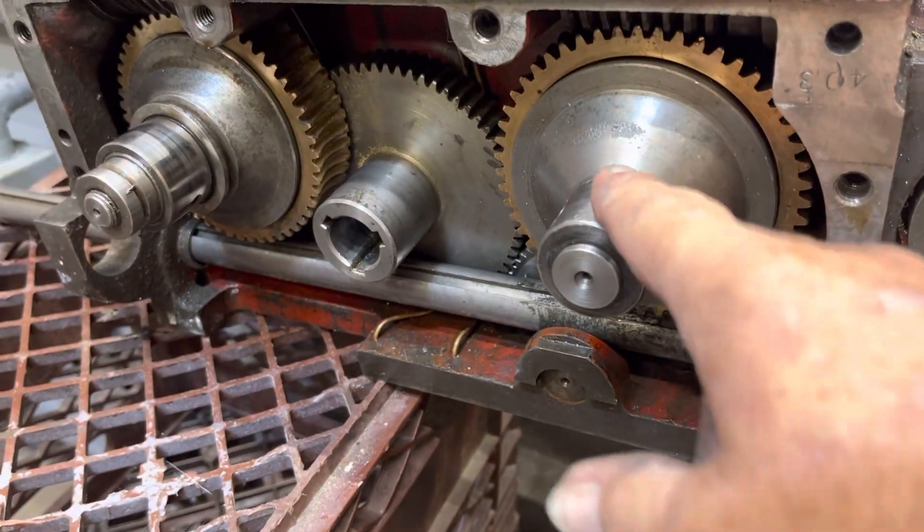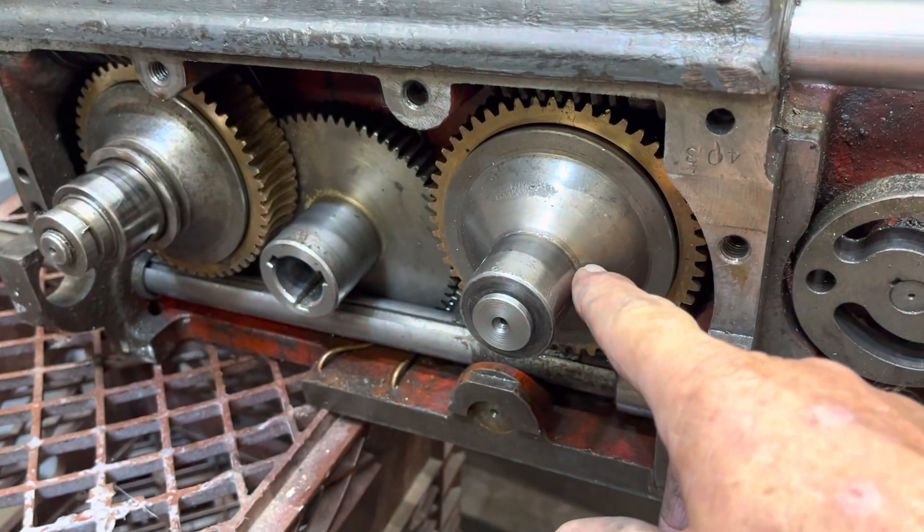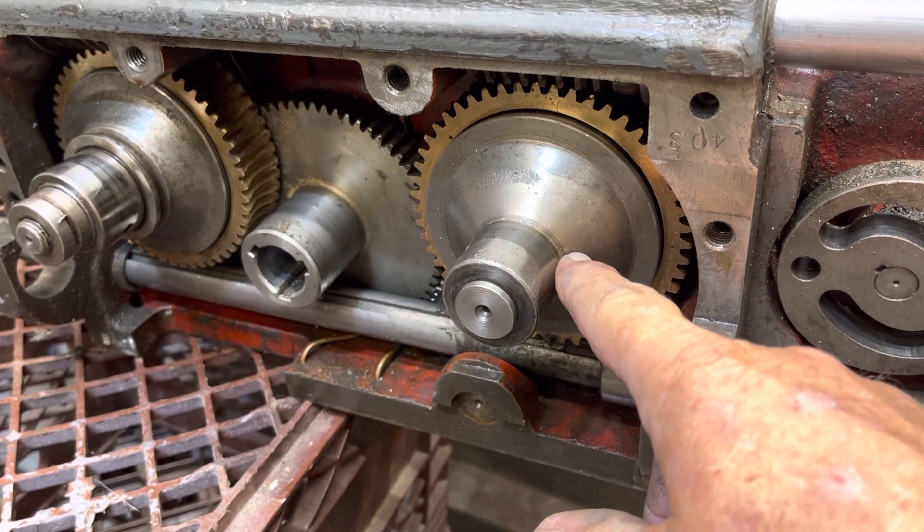These are the two clutches for your travel. This is your lateral carriage travel, and this is your power cross slide travel.